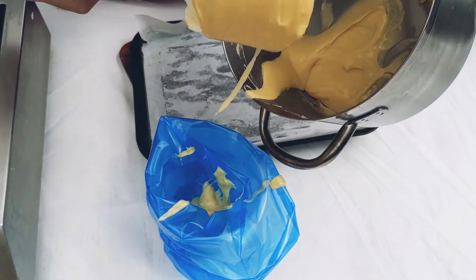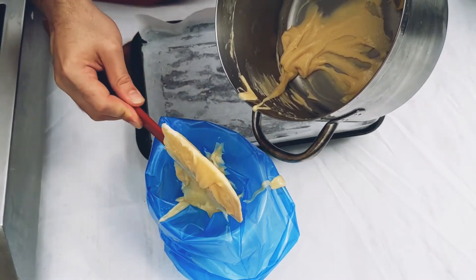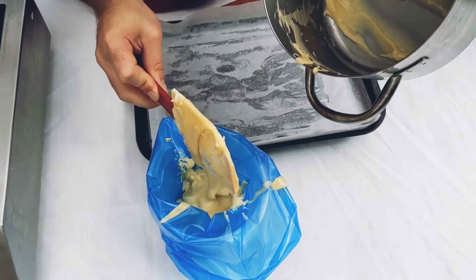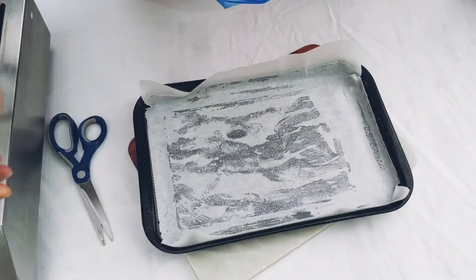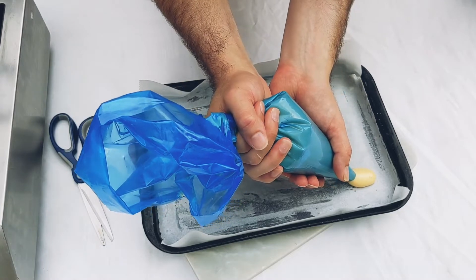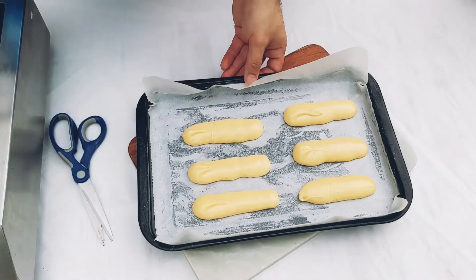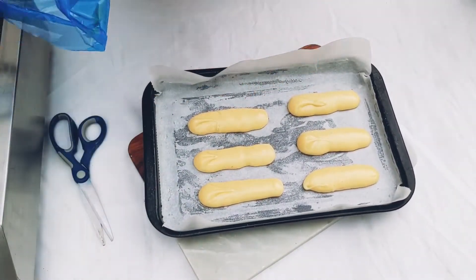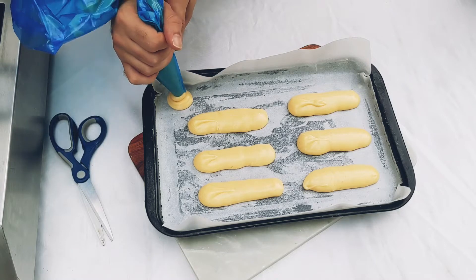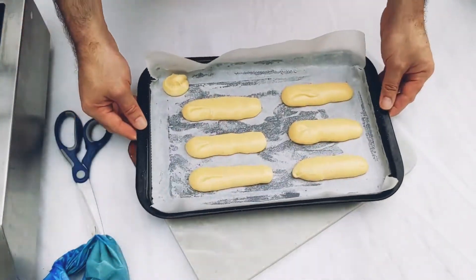I would recommend using a piping bag for choux pastry. There is a technique where you can use parchment paper, but because it is a stickier dough, a piping bag is probably the best bet to get the best piping results. Pipe onto parchment paper — you can also do profiteroles with any leftover mix. I'm going to put these in the oven now and let them bake.